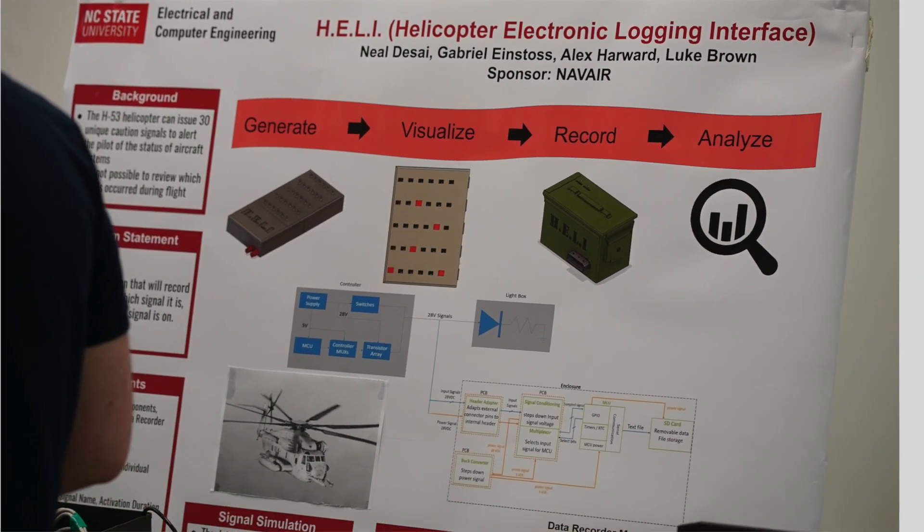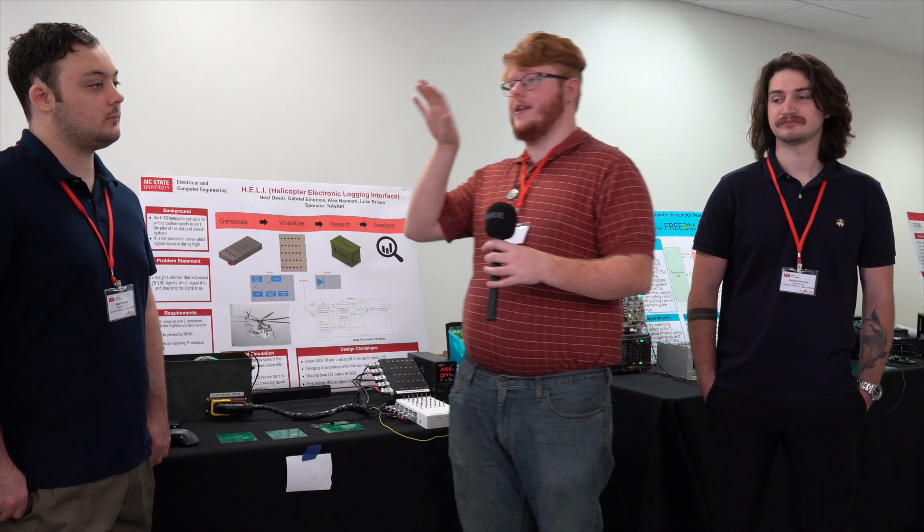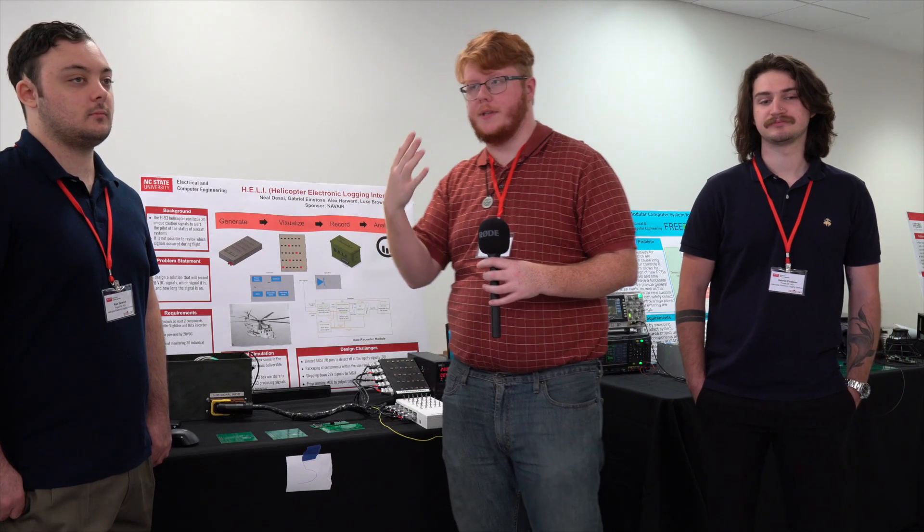Our project comes from NAVAIR, which works on military helicopters and aviation in general. This photo here is of an H-53 helicopter that has an internal system to produce lights to warn the pilot of things going wrong, like engine failures or oil pressure and things like that.